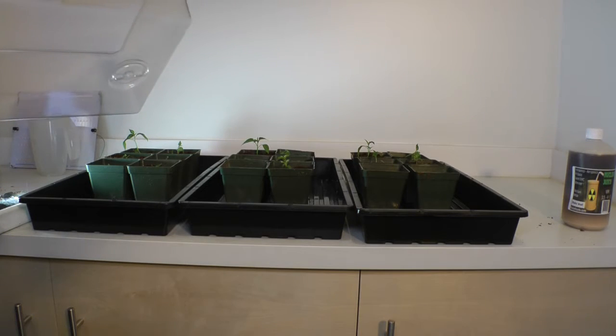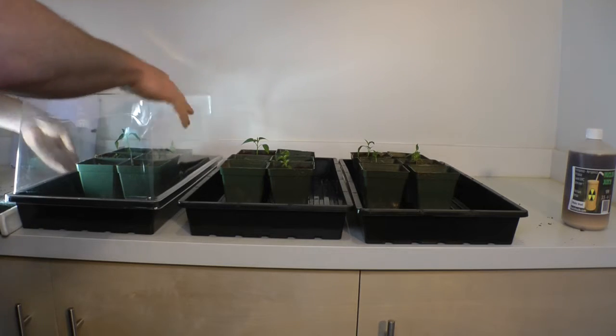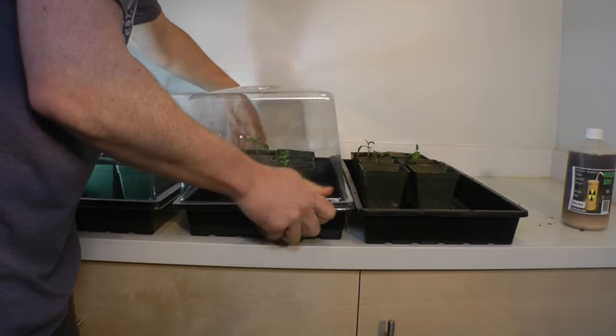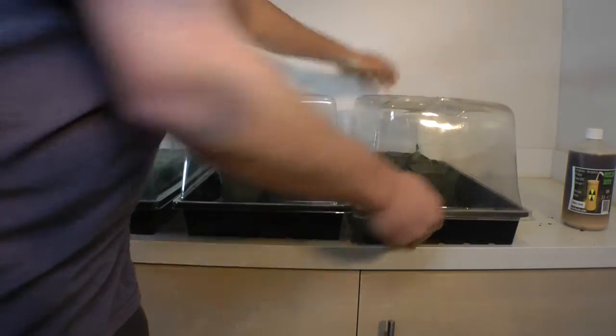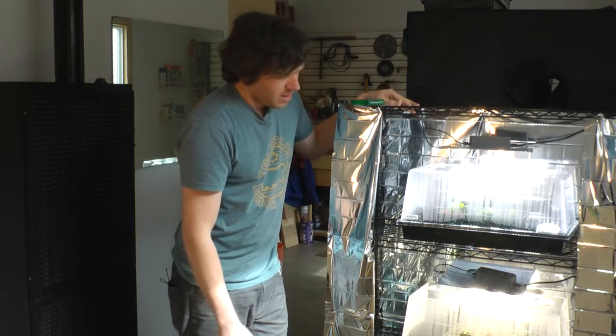Ideally when running a test like this I would try to take cuttings and clones so they all have the same genetics, but this is what I have to work with. I took all the seedlings and transplanted them into four inch pots so they have a little bit more room to grow, and they're looking pretty good right now.